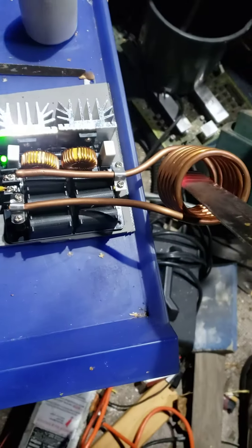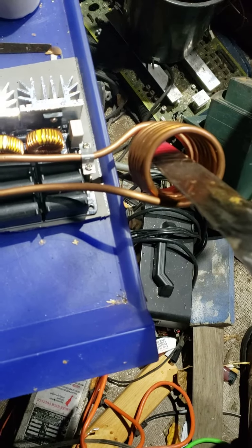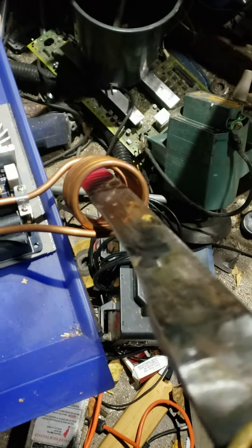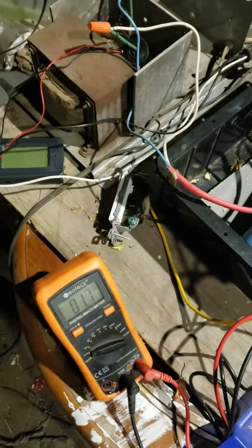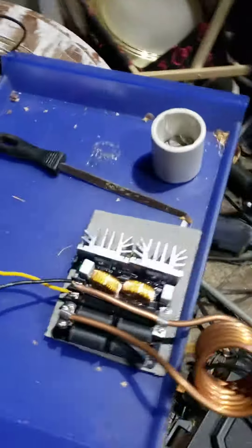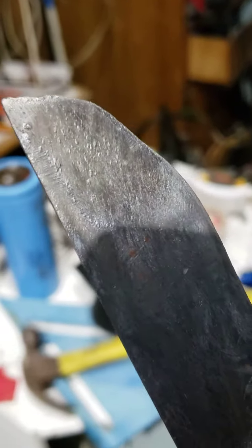Holy shit. We're pulling like 40 amps with this freaking thing. You can see the fuse in the variac. That was hot. Not blowing anymore, though.